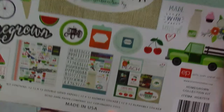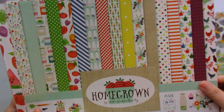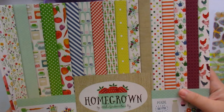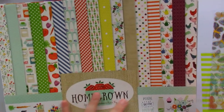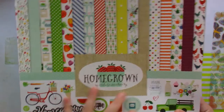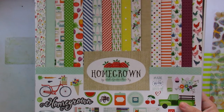This is a collection kit from 2015, so it's well over five years old. I wanted to go for that springy feel, and I also wanted a collection kit that had lots of colors so I could easily play around and make different themed layouts.